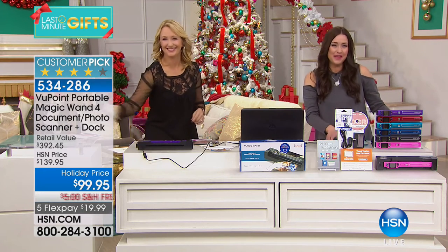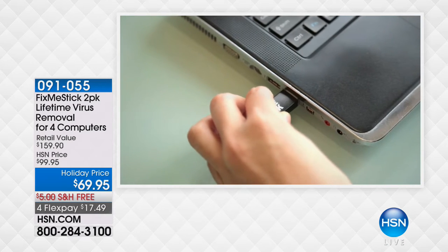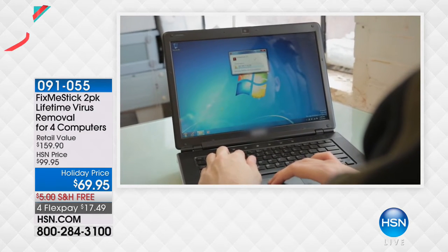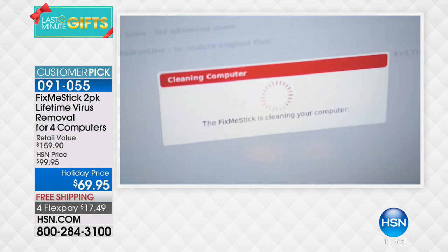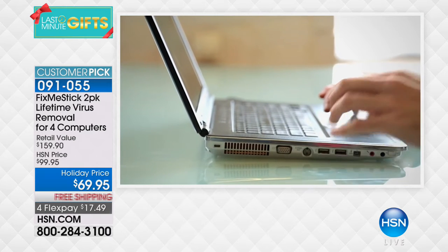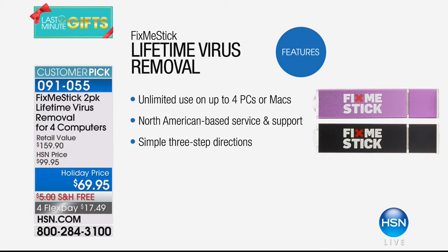Fix Me Stick is still available — over a thousand of you picked this up this hour. It literally scrubs your computer clean. Every time you get online and visit a website, it deposits things into your computer that slow it down. On the infomercial: one stick, one computer, one year for $59. Today at HSN: two sticks, each with two licenses — four PCs or four Macs for $17.49 on your charge card, even with free shipping and handling.